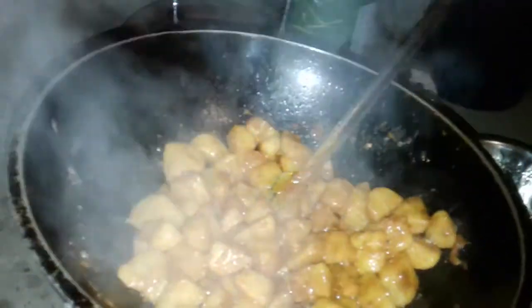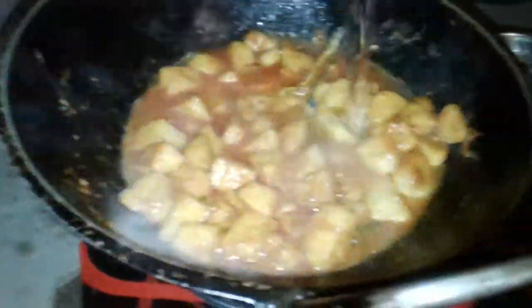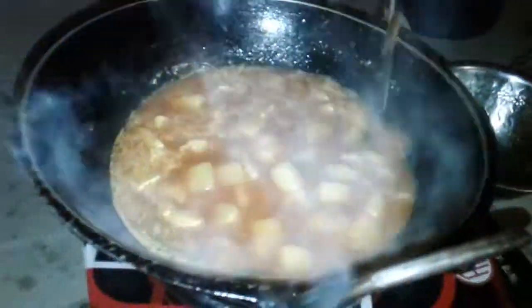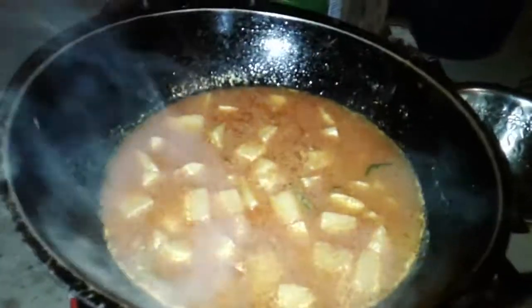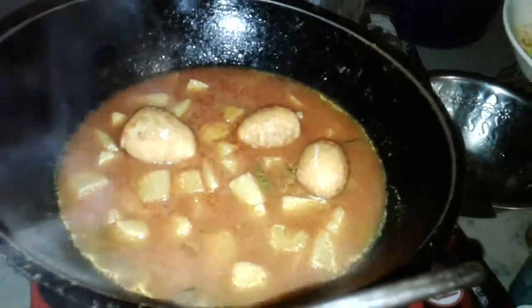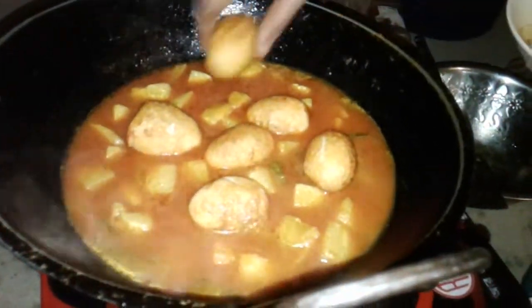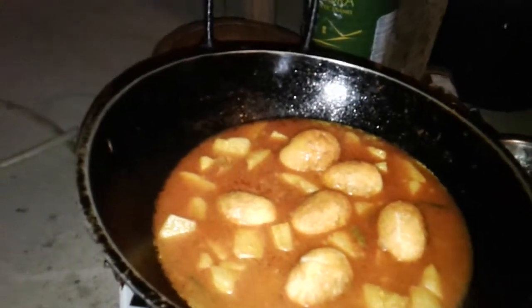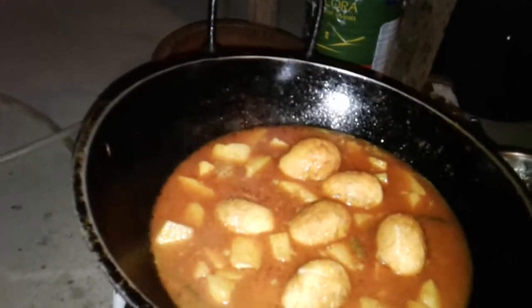I'll put the water on the top. I am going to take a look at this one. Let's take a look at this.